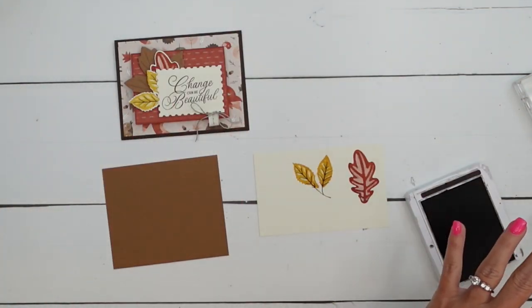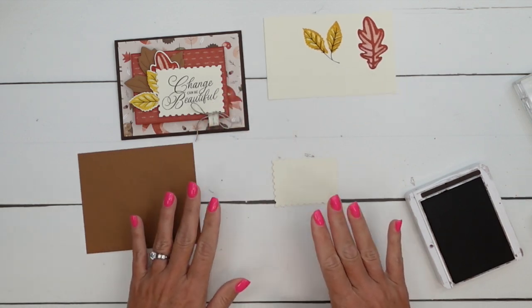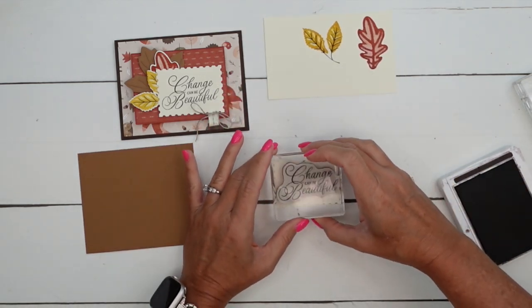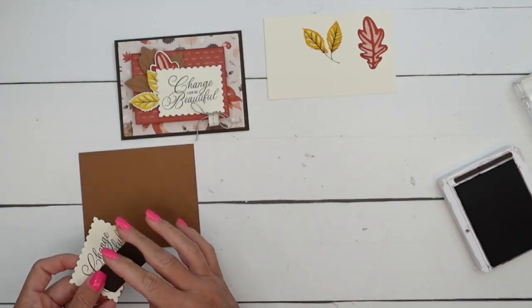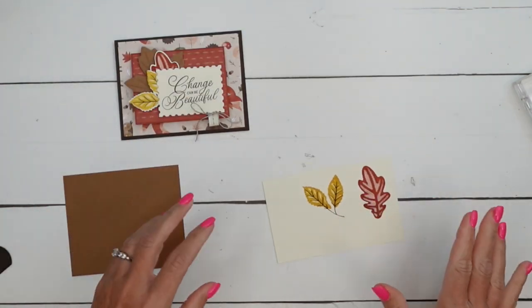Now we're going to do some other stamping. Let's find my rectangle - I'm always losing pieces. "Change is Beautiful" right here in the middle of this Perennial Postage rectangle in Early Espresso - that is a gorgeous font. We're going to emboss a sentiment also, but we'll do that in a minute.